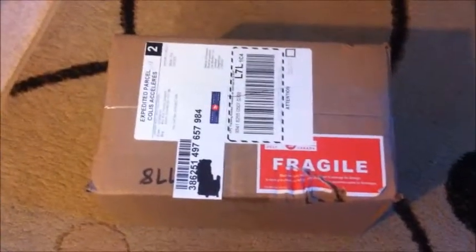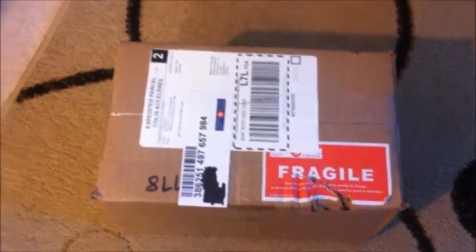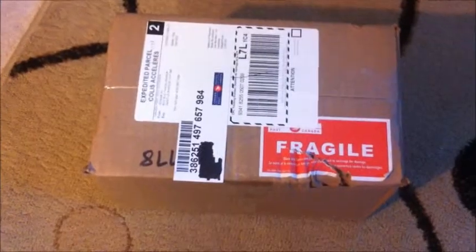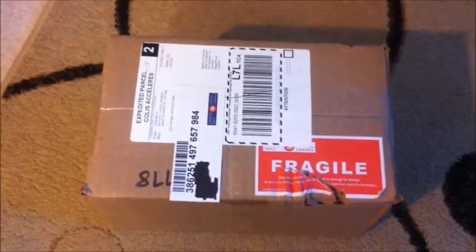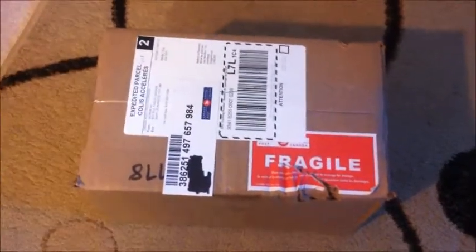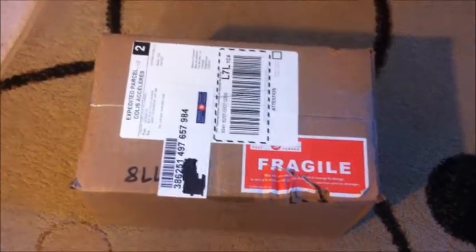Welcome back guys. Today I have received my package from ReefSupplies.ca — first time buying from them. I wanted to show you guys how things came, tell you the price. I'm not affiliated with them in any way, but if they're good I'll be going back, so we'll open this together.